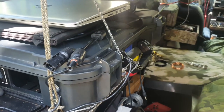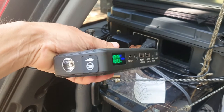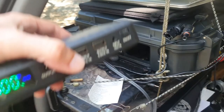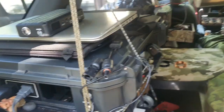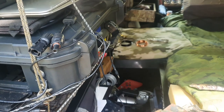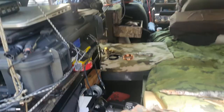Another extremely useful thing is this little car jumper that my buddy gave me. You can also charge your phone on it. I have jumped my car a few times with this thing — it's amazing how small it is and it actually works. These are the jumper cords that attach to it. It is so useful, I absolutely love it.